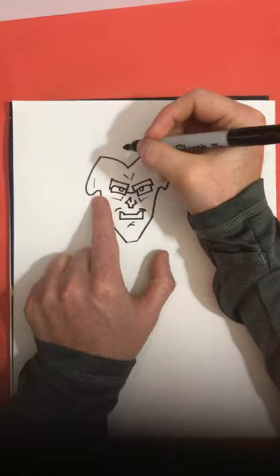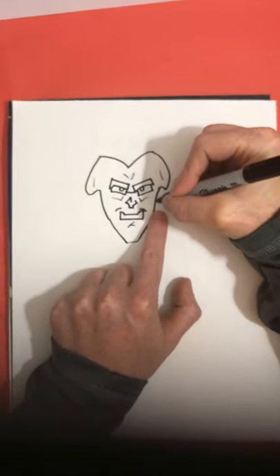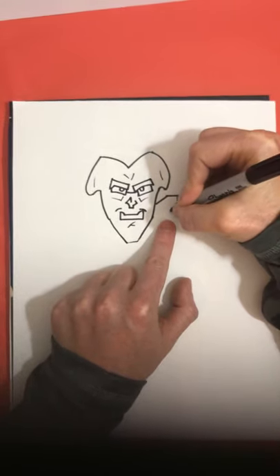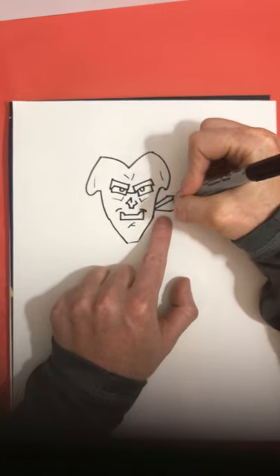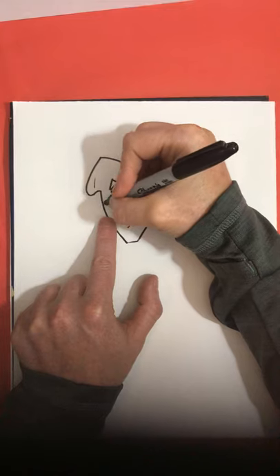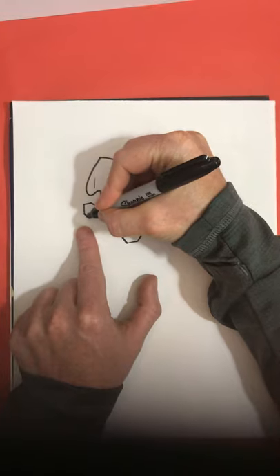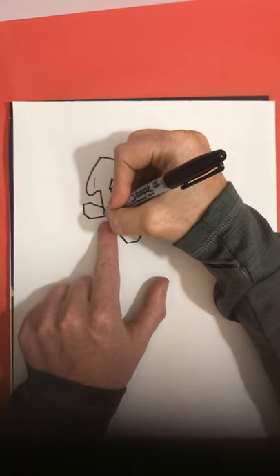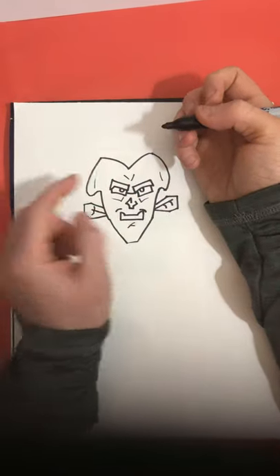Now for the ears — start out on this side right here, having a point go up, in, over, down, and then this goes back all the way in. On this side we have a branch that goes out, two little lines — one, two. Now for the other ear over here, going to make a point that goes up, in, down, and then this curves back in, trying to make the ear symmetrical like that side. A line that goes out, two little marks going out.